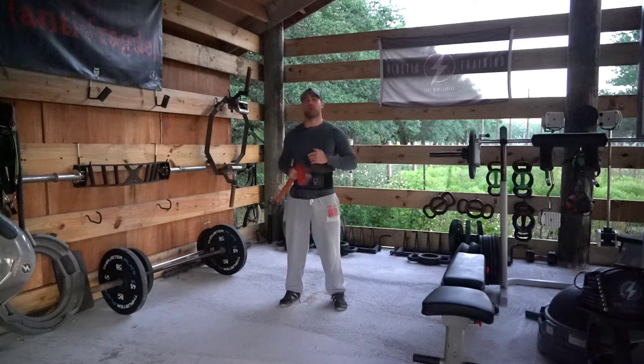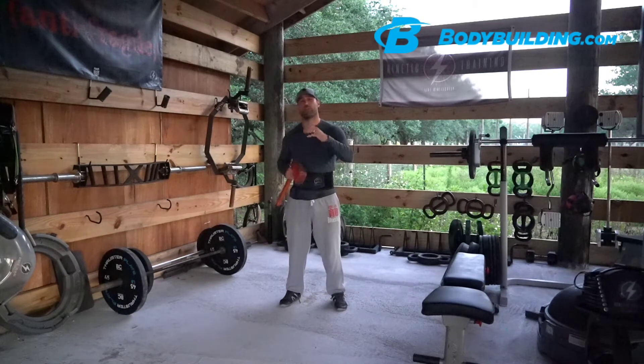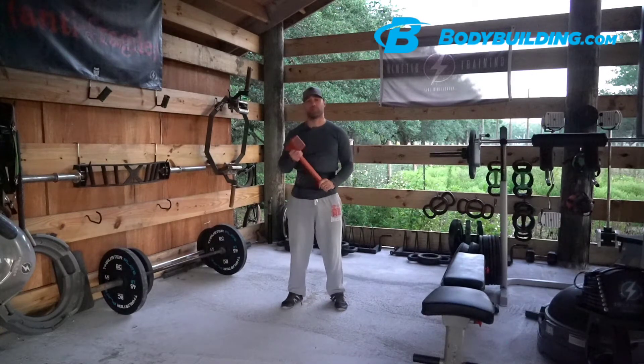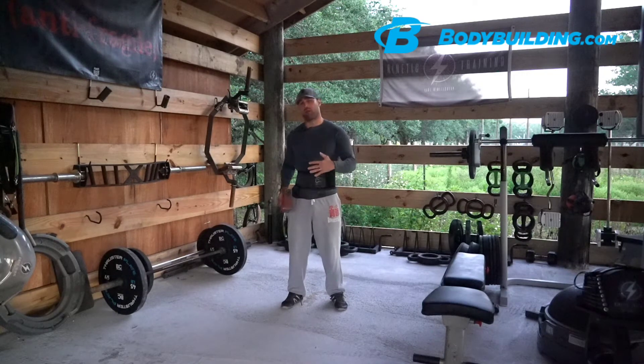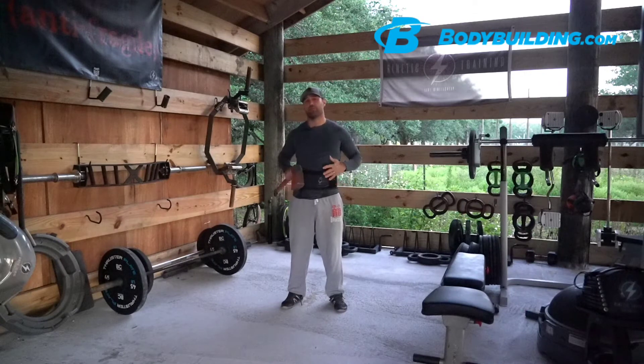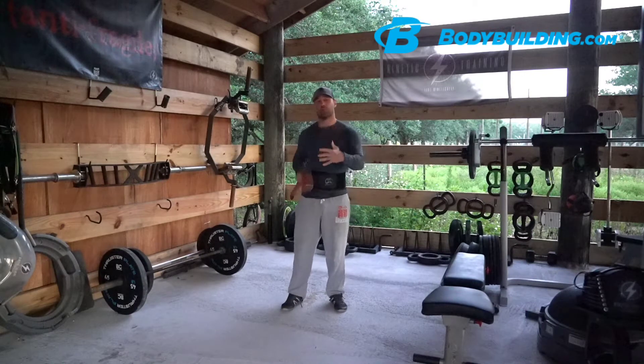Hello everyone, I'm Coach Dan Palacios of Kinetic Training here on the Celebrity Sweat Store on Bodybuilding.com. I've got two tremendous training tools to introduce you to today. First is the Breath Belt — it's a wearable elastic resistance system applied directly to your abdominal and spinal muscles to teach them to turn on properly.